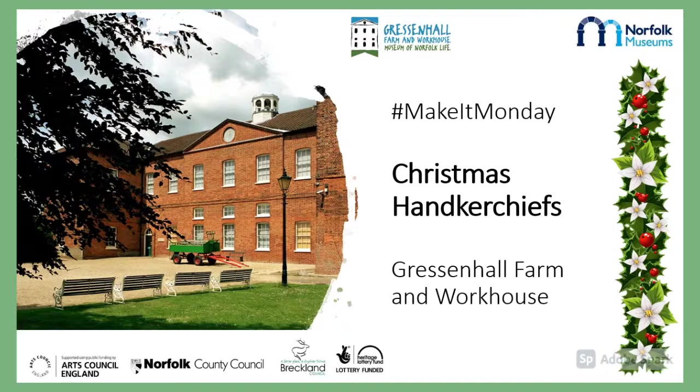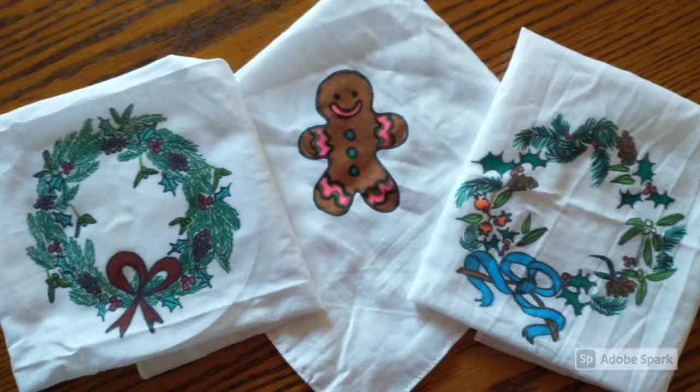Hello, Megan, Curator at Gresson Hall Farmer and Workhouse here. Today we're going to show you how to make beautiful decorated handkerchiefs.